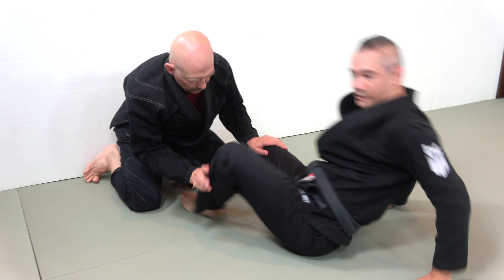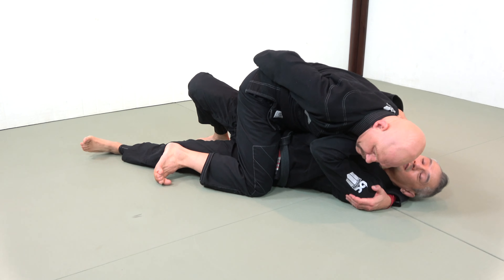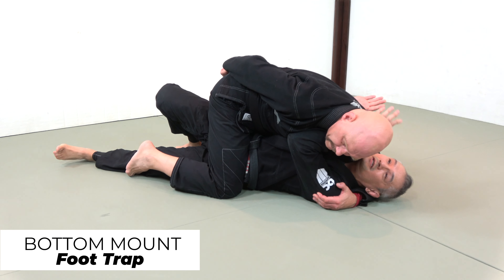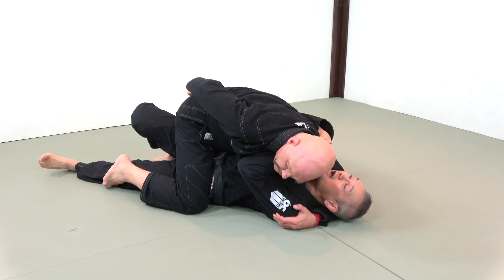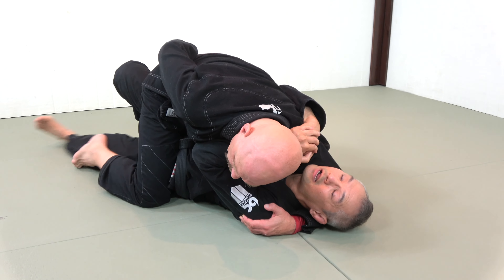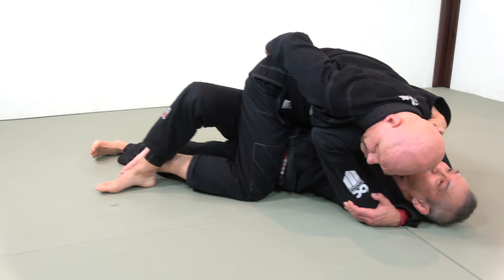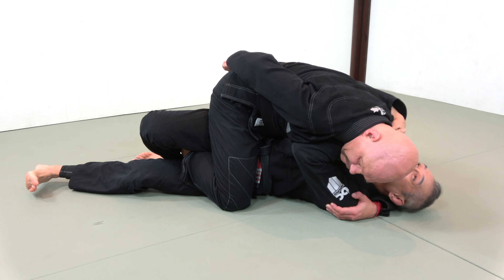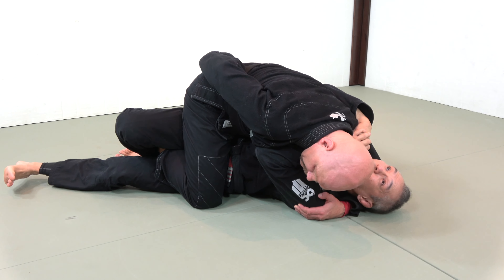When Stephan has my neck, I still want my frames inside. You can see how I'm able to squeeze in my forearm, push against his shoulder, and move my head somewhat. From here I can't turn fully on my side, but I can still use my foot — my foot scrapes out and then I use my heel to control his heel, pinching down.